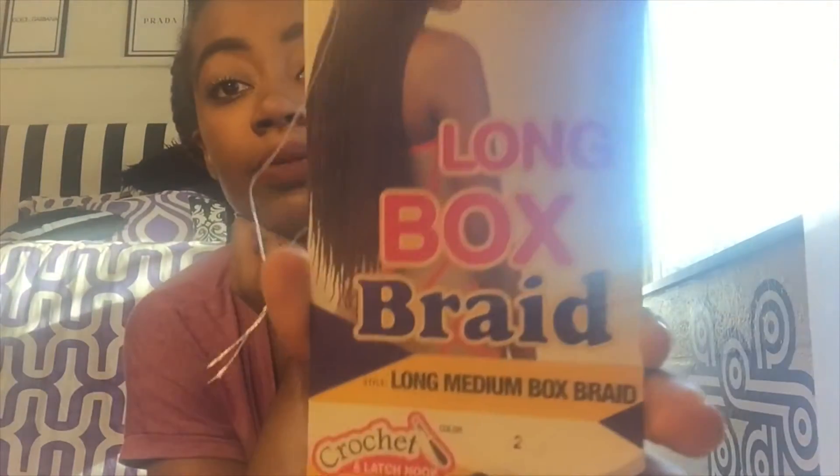They're FreeTress long box braids — I've definitely used these before. The color is color 2, and I kept the packaging so I could show you guys. I really love these braids. They're crochet braids, my mom does them for me. They're very easy and very soft, I love how they look.